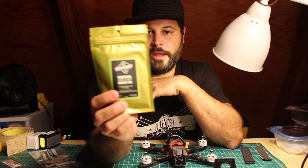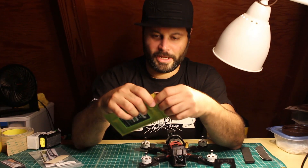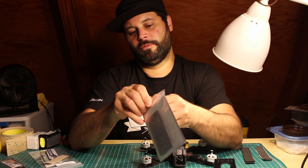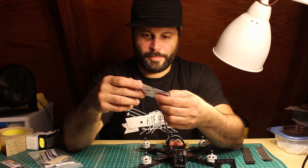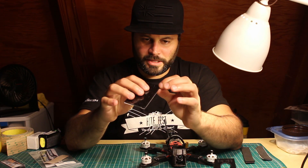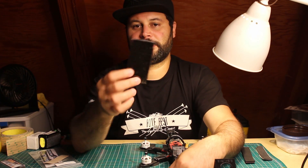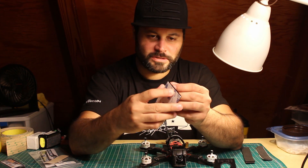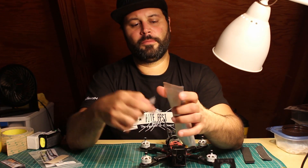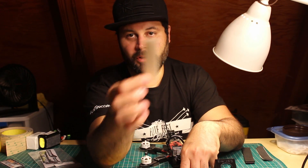Then you have gel — for example what's in the Uma Grip by Tommy from Rotor Riot. I haven't actually used it yet; I think it's too expensive so I just bought one to try it out. It's basically kind of like a silicone — it's like gel, it's really sticky, it's almost like self-adhesive but what it really is is just super sticky. You can wash it so it doesn't actually have an adhesive.